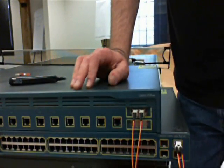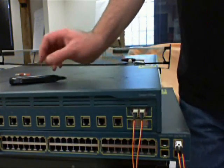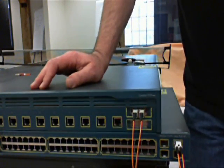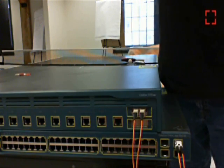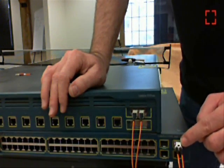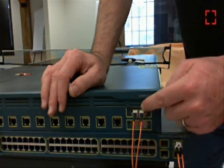Today we're going to talk about how to cross over fiber optic cable. You run into this situation when you have a link and the cable manufacturers, instead of crossing the cables from end to end, run them straight through. When you try to plug in, you take the transmit of one GBIC into the transmit of the other GBIC, and that's not going to work.